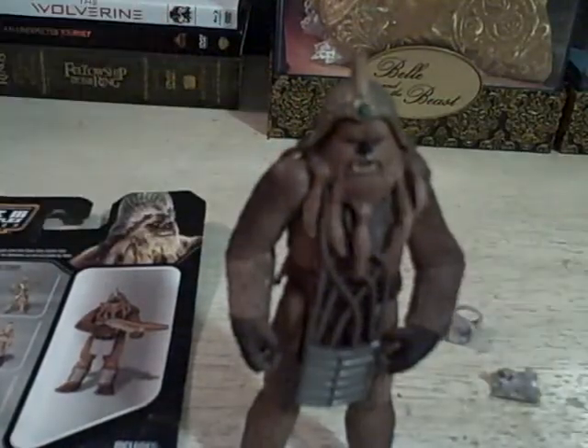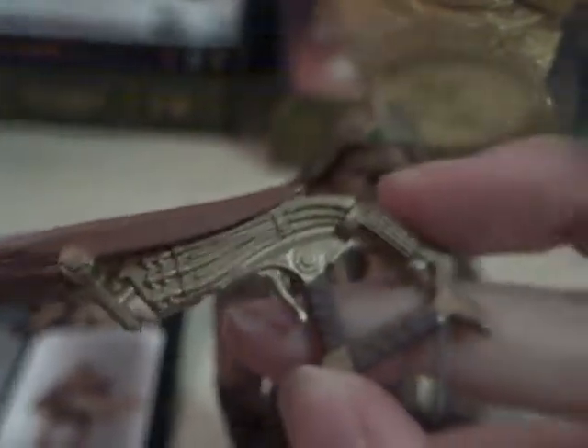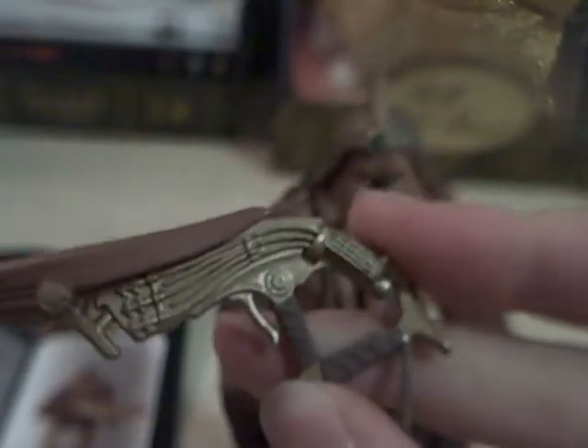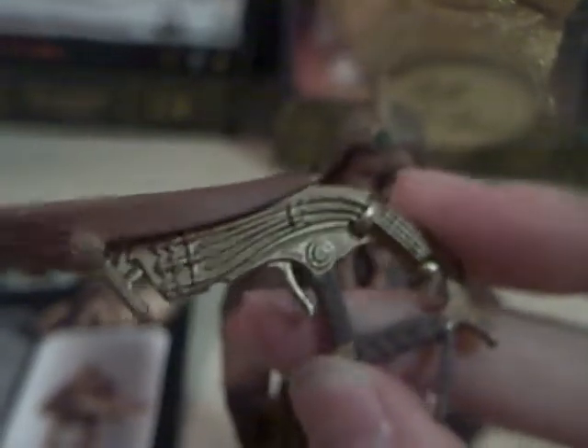He also comes with this weird blaster gun. I've never looked too deeply into the weapons that the Wookiees use because they're really weird looking. But somehow that's going to fit in his hand, and it looks like some sort of blaster rifle — pretty generic, I guess, but cool.